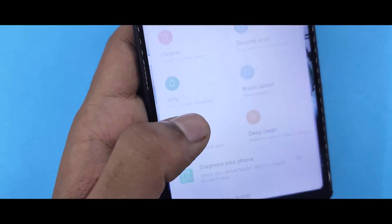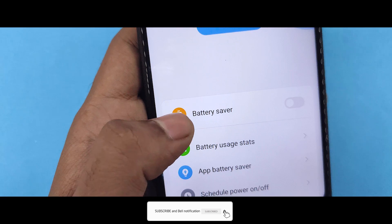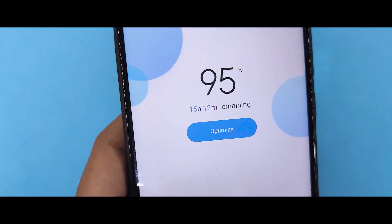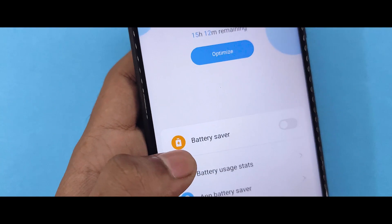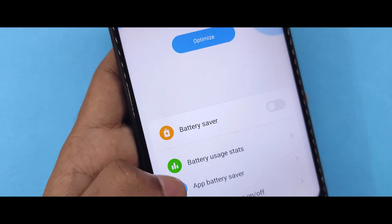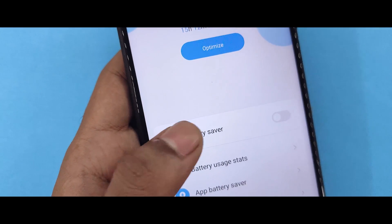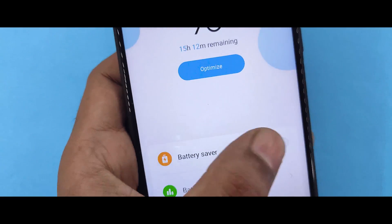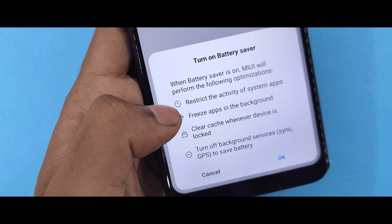If you want to enable MIUI 11 Ultra Power Saving Mode on a MIUI 10 device, you will not be able to do so by default, but you will be able to enable it on your device using this method.